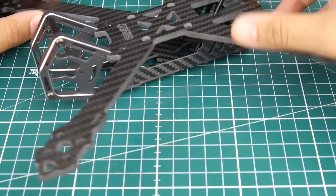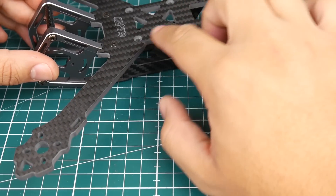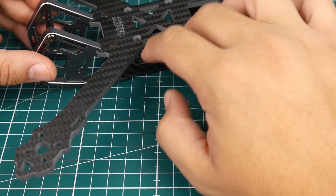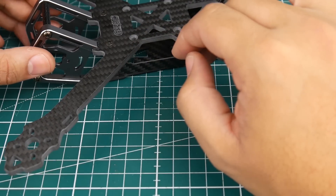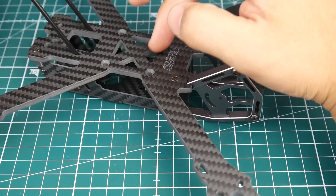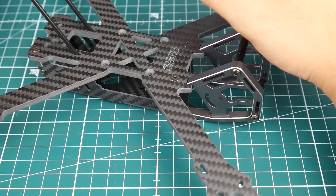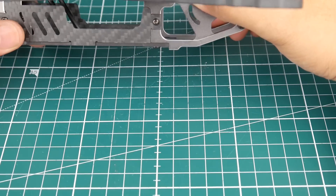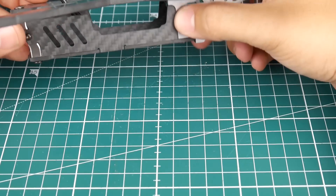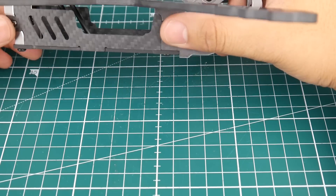The arms are up top on the upper plate, and I'm curious how this is going to fly. The arms have engraved grooves and they give you nylon screws that go into these engravings, so your stack is basically held upside down — pretty interesting. It uses 30.5 by 30.5 mm stack hole spacing so you can use regular PDBs and flight controllers. The side plate is only one millimeter and attached with two screws, so you can remove it if you prefer.